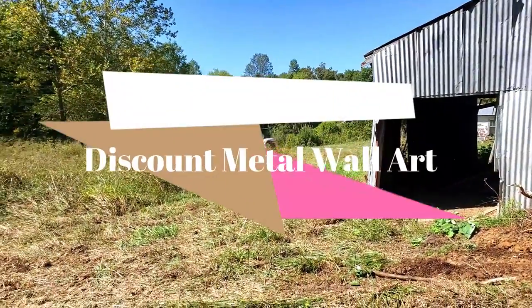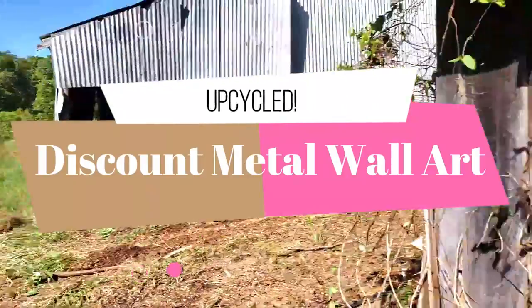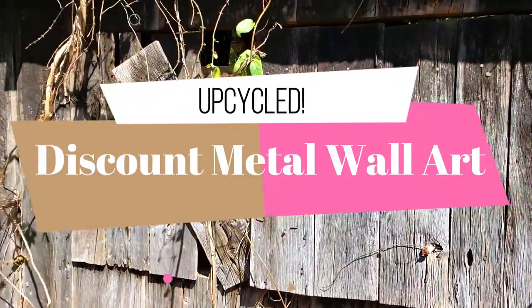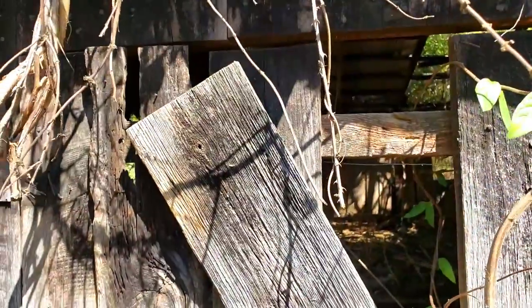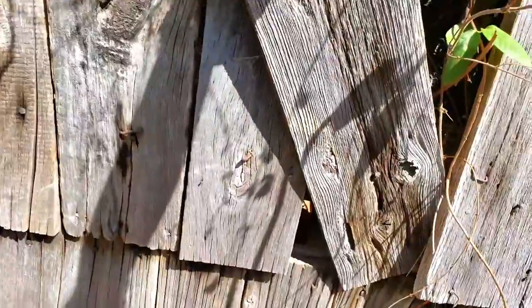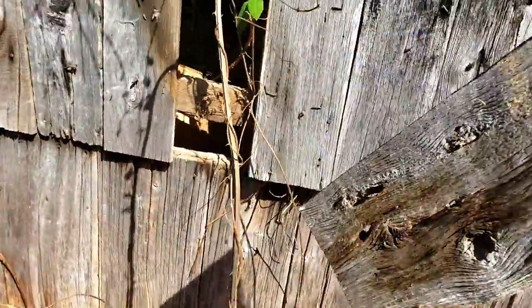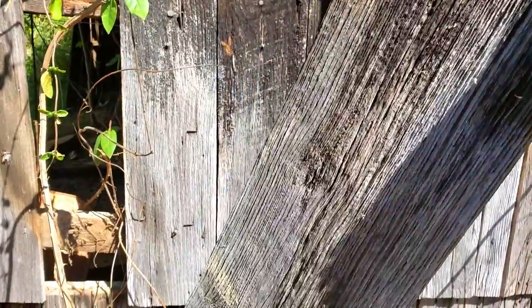We're packing it up for the day. Joe's got all my tools and stuff in the bucket, but I can't leave without one treasure. And I think this is the one I'm going to leave with. First barn board.